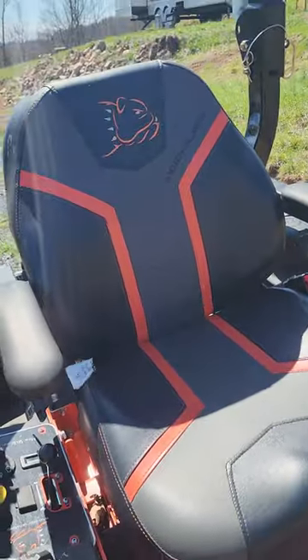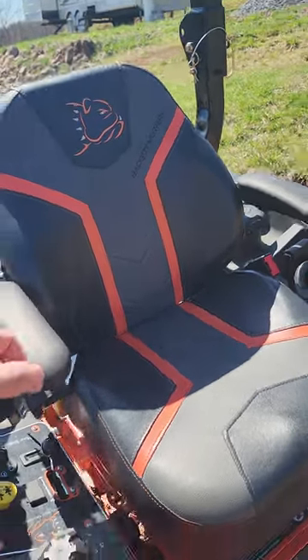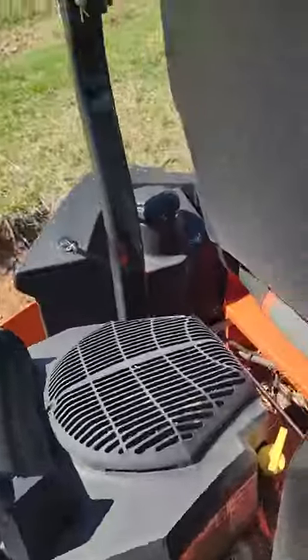The seat is actually very comfortable — I really enjoy the seat. It has a spring underneath it. You can see where it's kind of bubbled here, but I mean, it's a mower, so it's not that big of a deal.